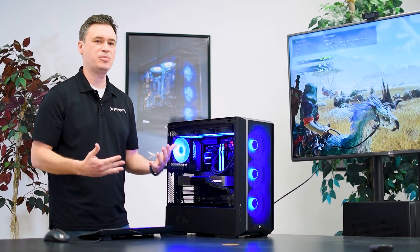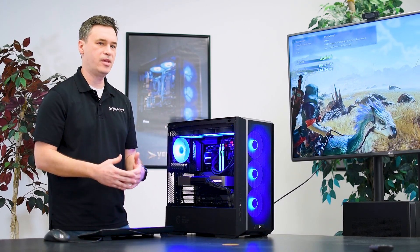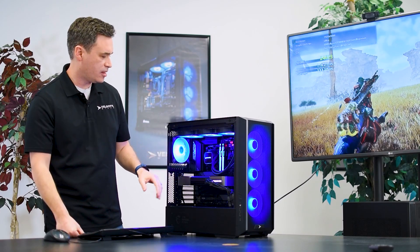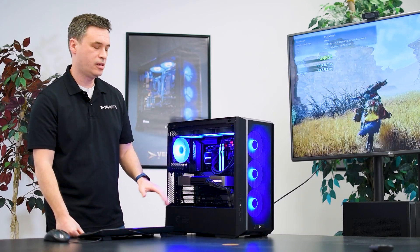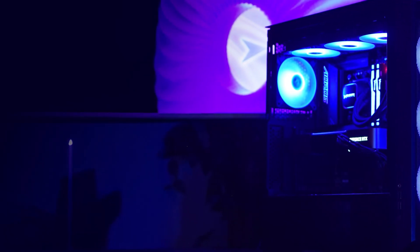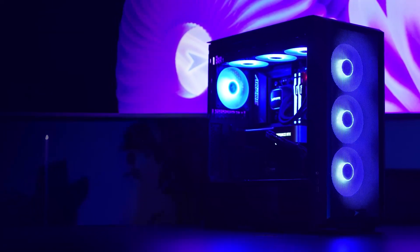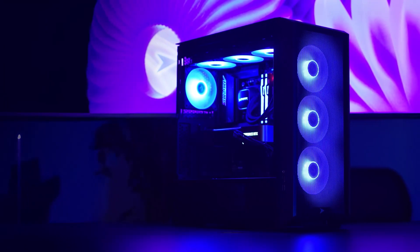We want to build a fast PC that's going to carry you through for the next five, six, seven years, and this is the type of configuration that's going to be able to do that. What I really like about this is the cleanness of the wiring. You can see there's a ton of space inside for the airflow. We've got the fans running from front to back and then exhaust out here, and in order to do that you really have to keep things nice and clean inside.